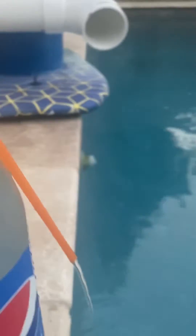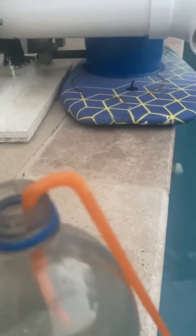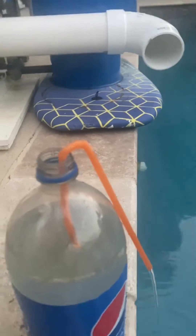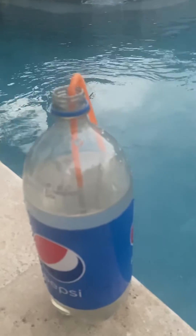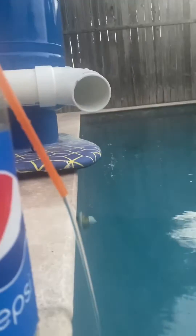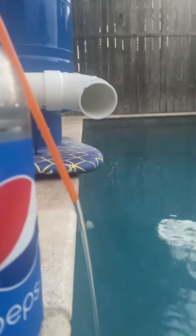Hey guys, it's BC Plumbing. I thought I would make this video about siphoning water, which is literally how a toilet works. Once the water gets over the bend, it pulls the water out — you can see how quickly it's pulling the water out of this Pepsi bottle. I know most of y'all probably already know how a toilet works, but I thought this would be kind of cool.